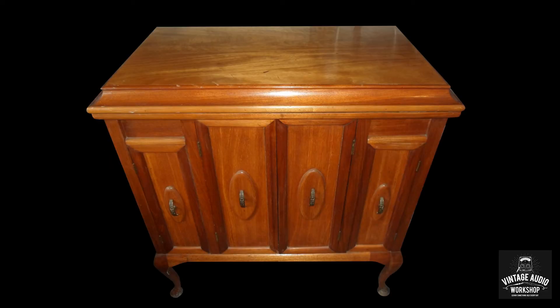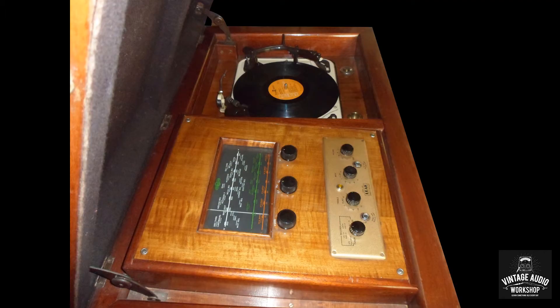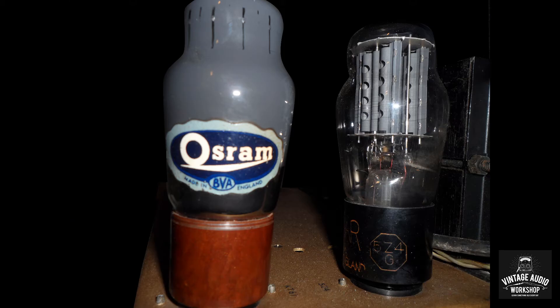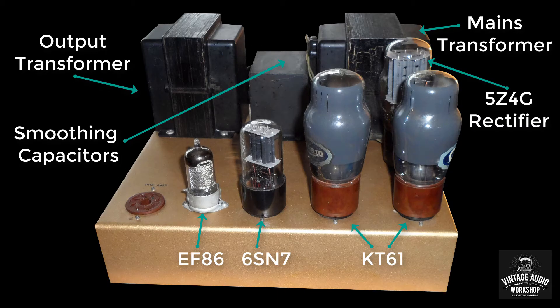Here's a valve amplifier found inside a radio gramophone cabinet — a mono one. This had the 0.1 reference amplifier by Leek and also the TL10 power amplifier sitting in the back. We have KT61 power tubes, a 6SN7 and EF86 for the preamp side, and a 5Z4G rectifier.